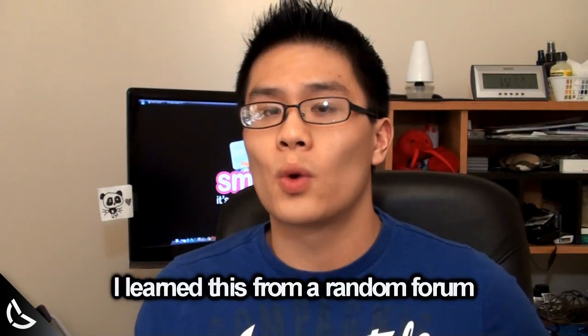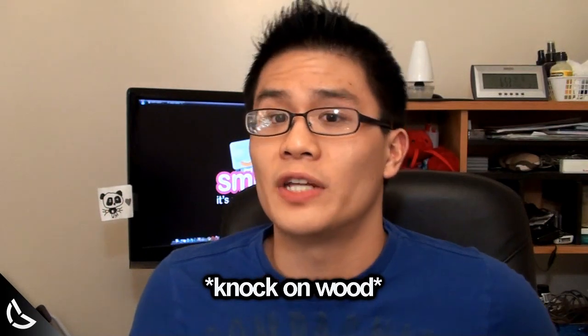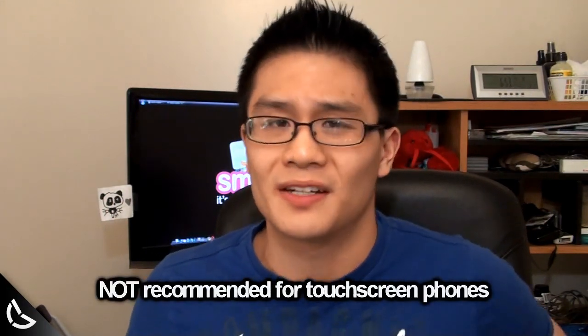The technique you're gonna be seeing in this video will work guaranteed if you do it correctly. It's the same technique used to remove scratches from anything from cars to guitars. Please note that we are not responsible if you damage your device and we definitely don't recommend this for touchscreen phones because touchscreens have different technologies.